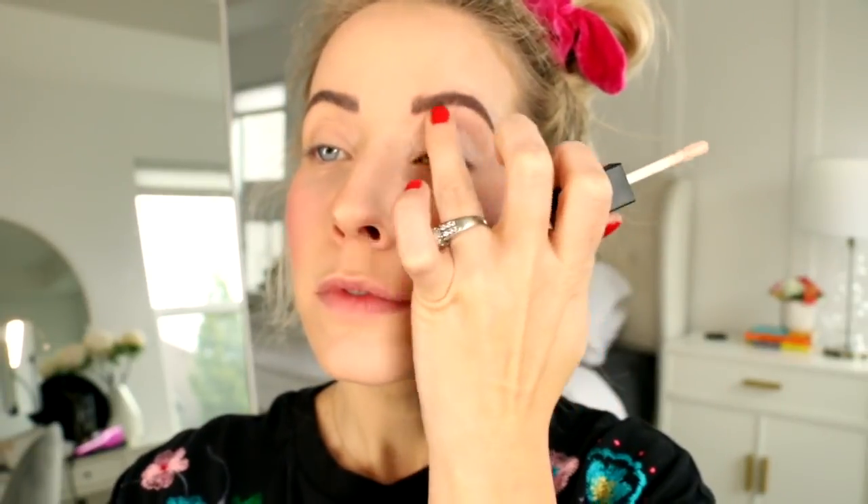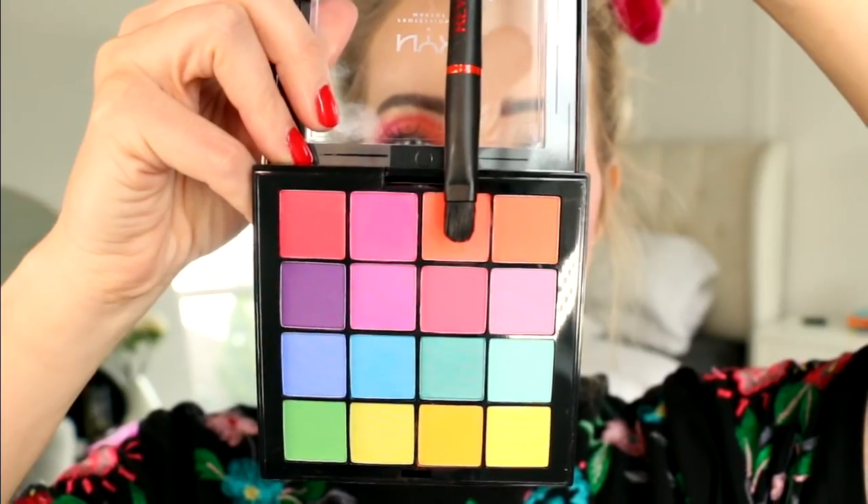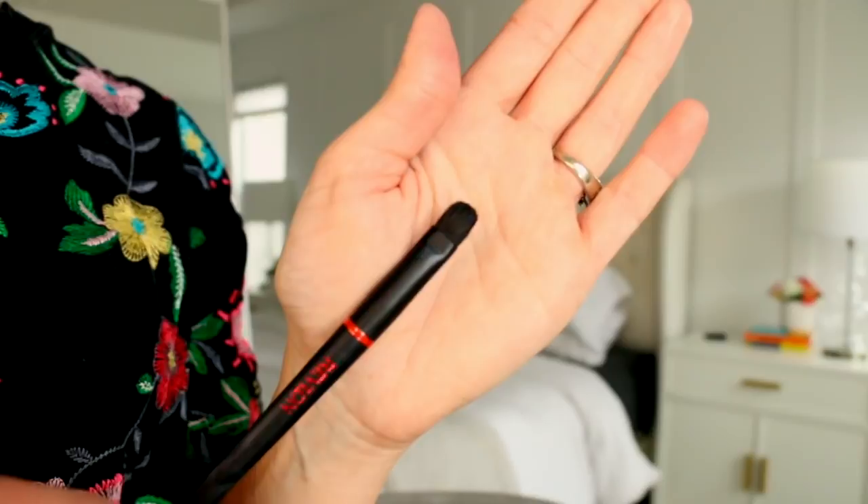Onto the eyes. This is Maybelline's Master Prime — it's just a great eyeshadow base. Because we're using really bright colors today, I want to make sure they all pop. Insert NYX's Brights palette and we're going to be doing this gorgeous eye. We'll be digging into the orange first using a dense eyeshadow brush — this is Revlon's Oliver shadow brush. You just want to make sure that it's a brush that will pack color on well.